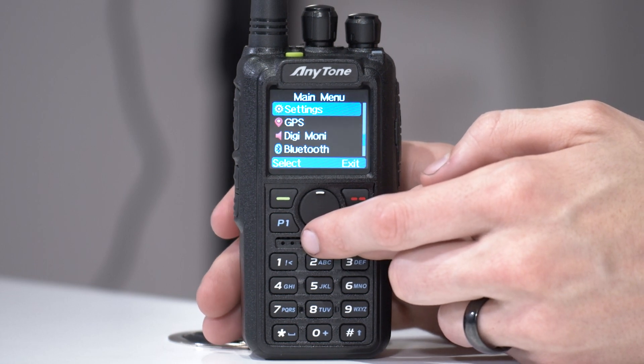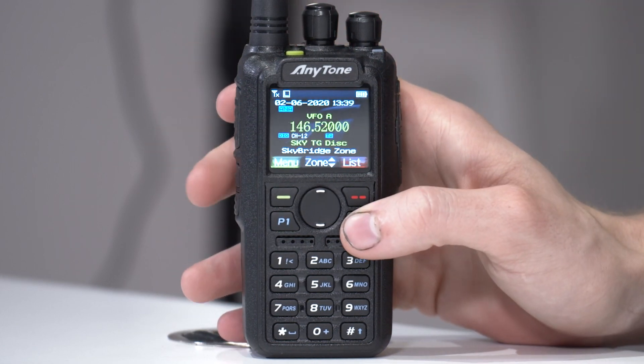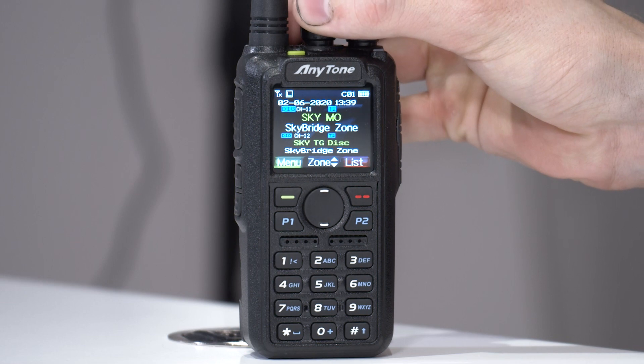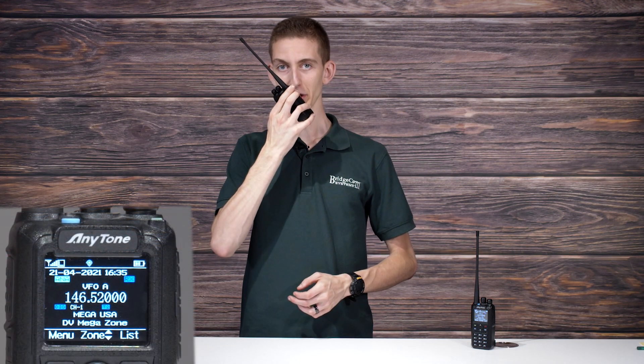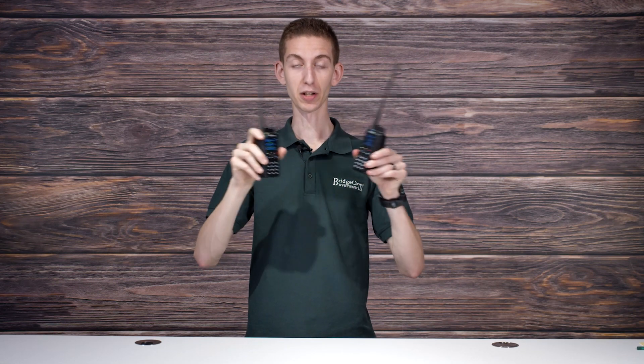Now I can back out. I can see the channel, and if I go out of VFO mode, this is actually a channel in my Sky Bridge zone. There is our channel. Let's go ahead and try it out — testing 1-2-3, this is W3AMG. It works fine, so now these two radios are linked together with an analog simplex frequency.